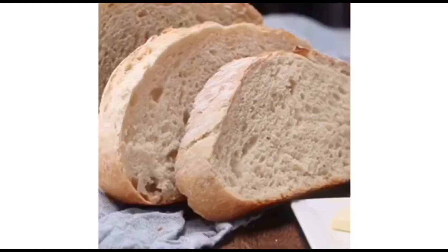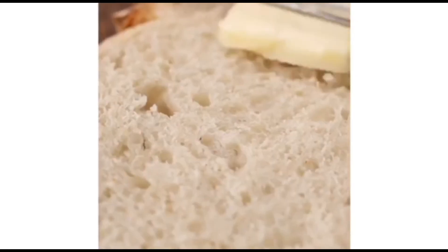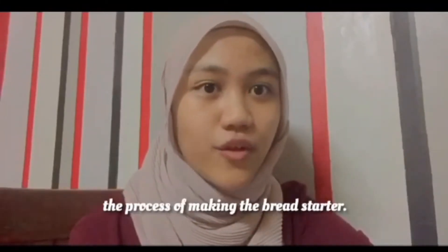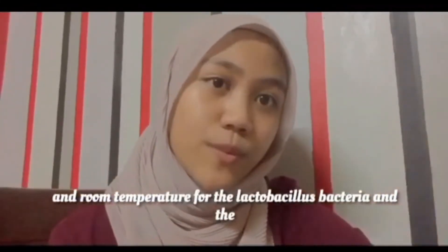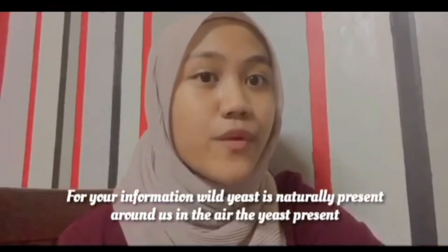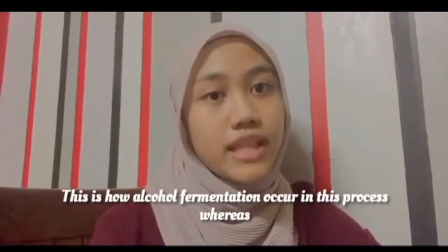Extra toppings such as cheeses, nuts, seeds, grains, wheat, or even butter can be added to the dough to add diverse choices beyond plain sourdough bread. The science behind sourdough bread can be seen clearly from the process of making the bread starter. It is important to keep the bread starter in the dark at room temperature for the lactobacillus bacteria and the wild yeast to live and grow easily. Wild yeast is naturally present around us in the air. The yeast present in the starter will react with glucose and release carbon dioxide, which will help to rise the dough. This is how alcohol fermentation occurs in this process.